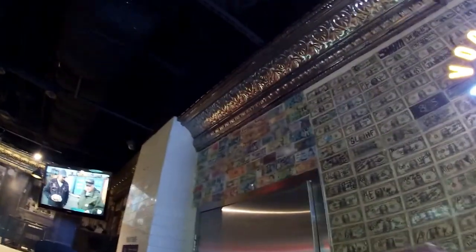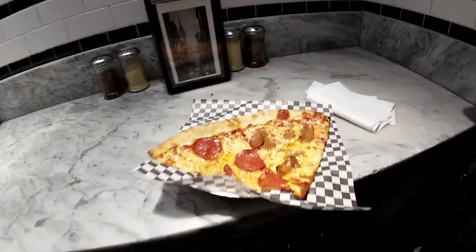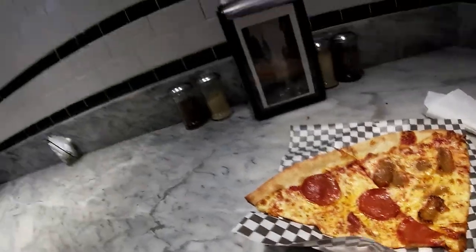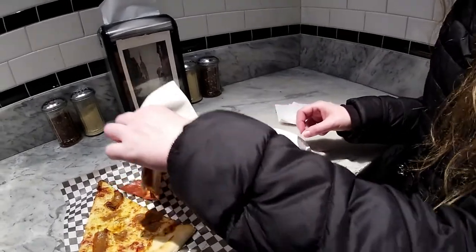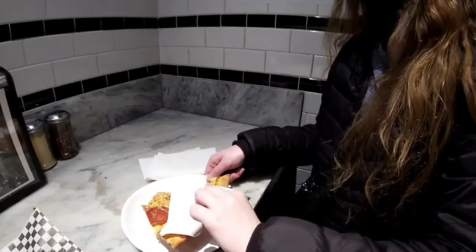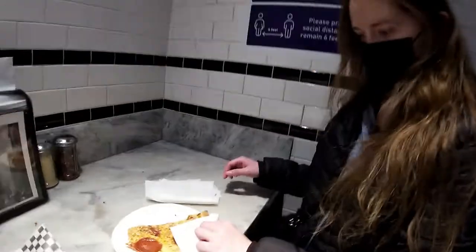They've got a whole mural of signed dollar bills and $5 bills, and there's some British pounds over here. I got a slice of sausage, Becky got the pepperoni — looks like we got both slices on one plate. We're gonna do a complete play-by-play here. This is Secret Pizza, five bucks a slice.